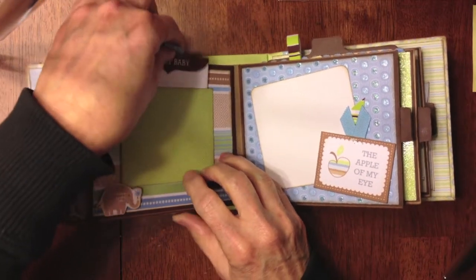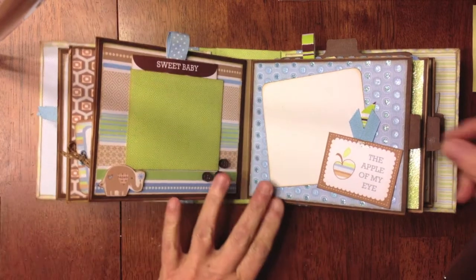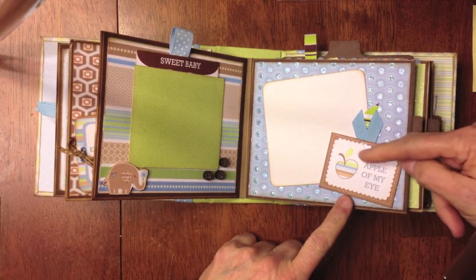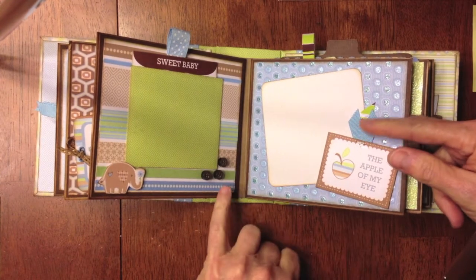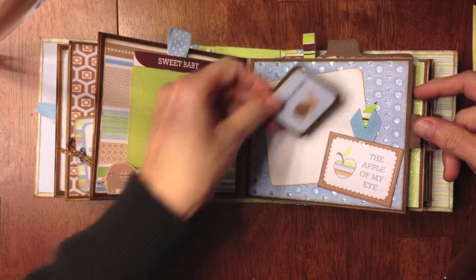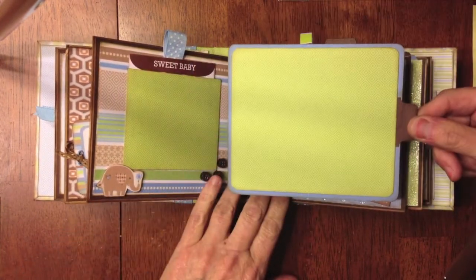Over here is another tag from the tag sheet. It says 'apple of my eye,' and I just used my little Tim Holtz tiny attacher to attach some little ribbon to the back. I put a photo mat here, and again this is open right here so I can slide the photo under. Here's another photo mat as well.